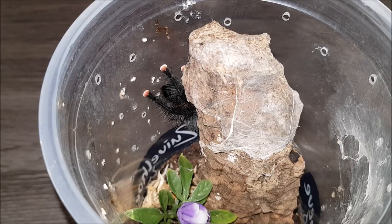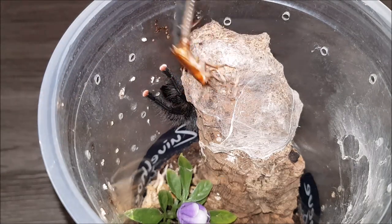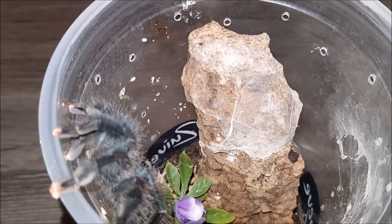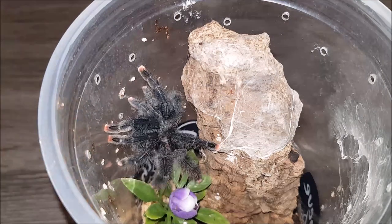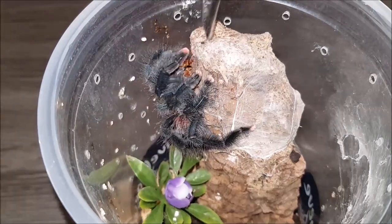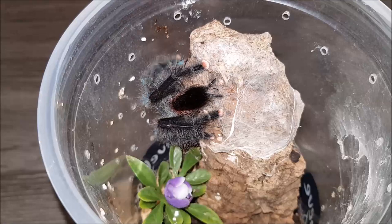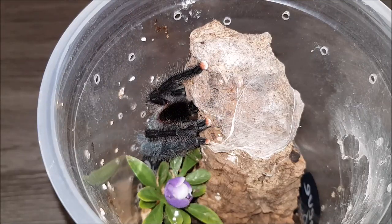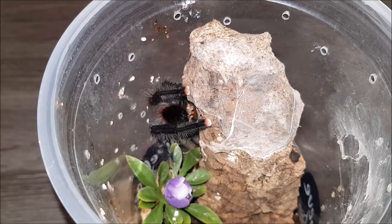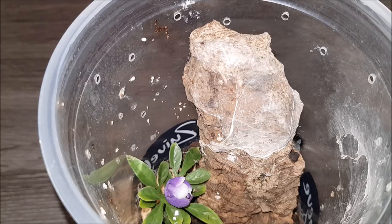Here's the male Avicularia geroldi. Let's see if we can get this one to eat. Wow — awesome! He hit the tong a little bit; I didn't expect him to come running halfway out, but awesome. Skinny abdomen — you really can use that roach. On to the next.